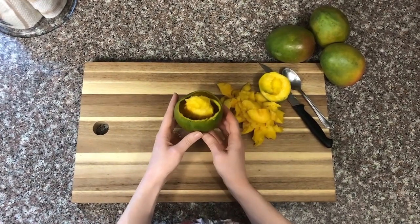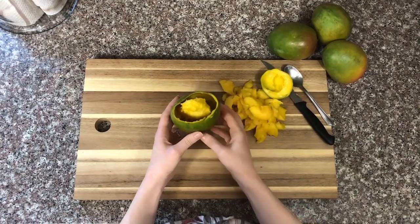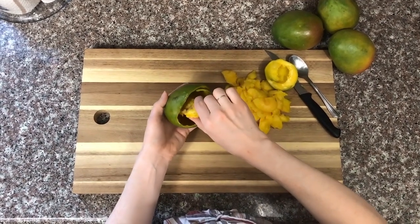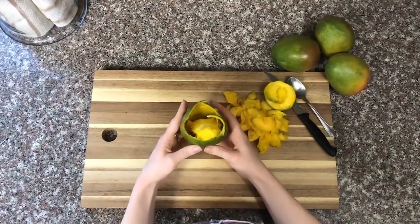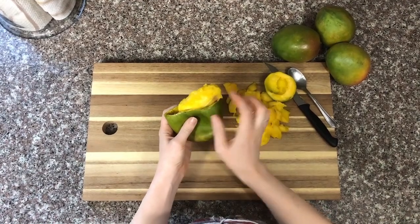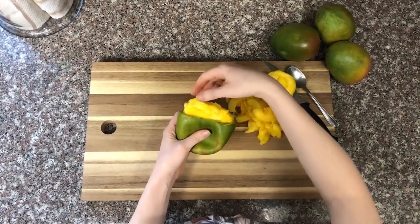You can see now that we're left with an empty shell, relatively empty, and the seed in the middle, but there's still flesh on the seed that we don't want to waste. So what we're going to do is take the top of the mango seed and twist it to release it from the bottom of the mango. Now that the mango seed is essentially free, you can squeeze it up with the skin of the mango and nibble and eat your way around the mango seed, because there's quite a lot of flesh on there.